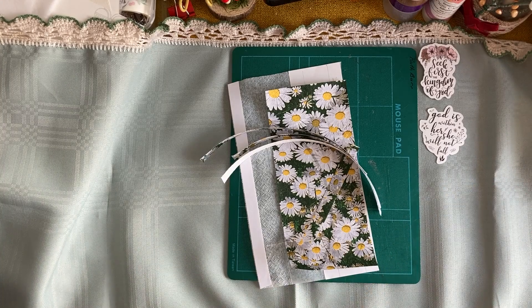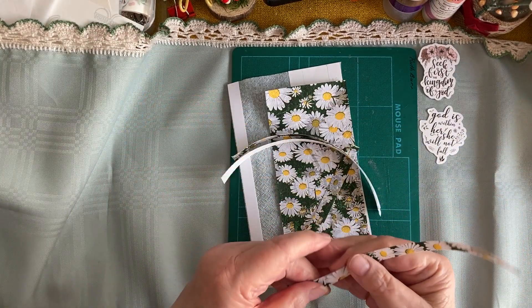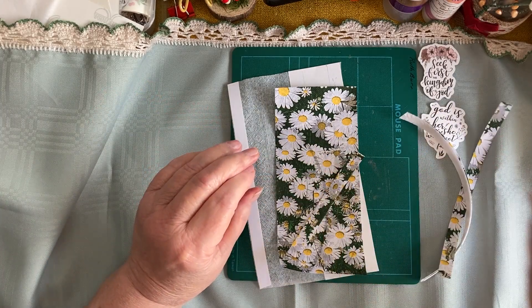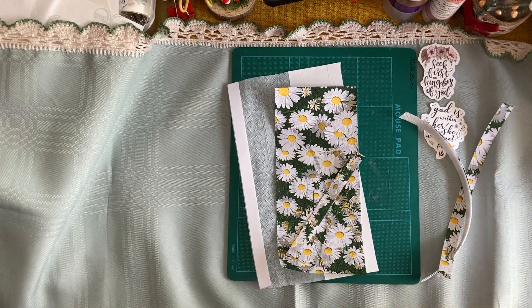Hello, my lovelies, welcome back to my channel! I have something to show you today — you probably already know this, but it's something I rediscovered when I was playing around with napkins. I'm doing another little skinny journal and I thought I would do some napkin pages, so I'll just show you what I've done.